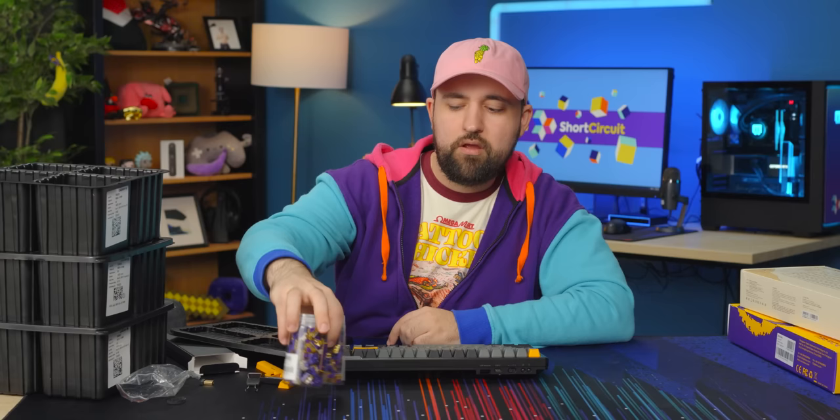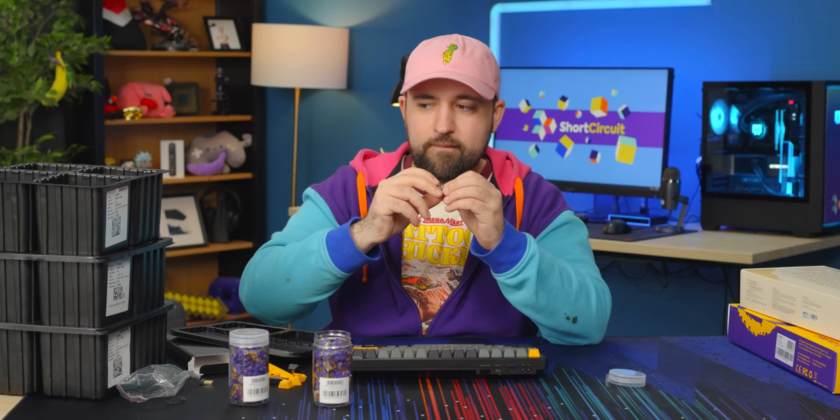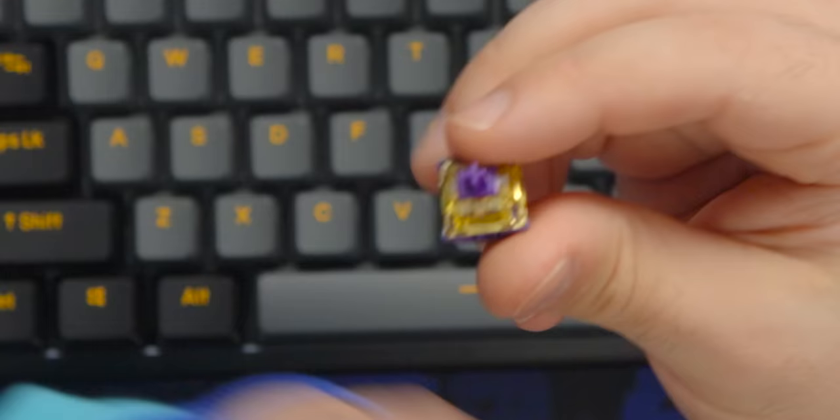Along with the three keyboards, they also sent us the Dare You Violet Gold V2 tactile switches in little 45-packs. The bump is mostly at the top. I actually really like these — I love the color too, the clear yellowy gold look with the purple accents. It's really pretty.